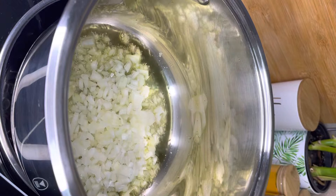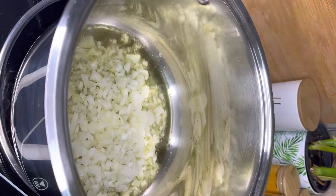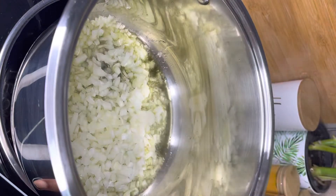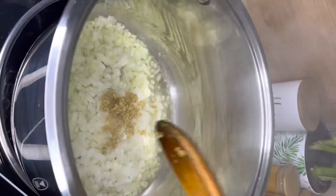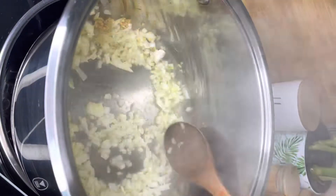I started by frying my onion. I am using normal olive oil — I always use olive oil. I'm doing this on medium to high heat, then I added some garlic.